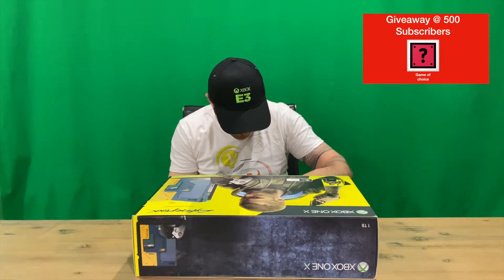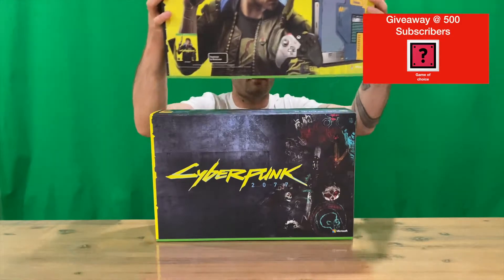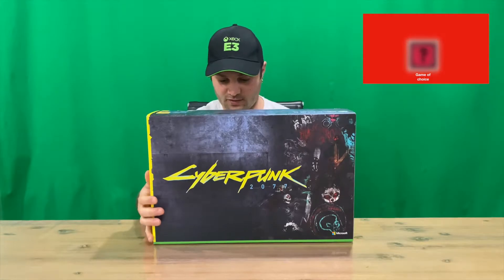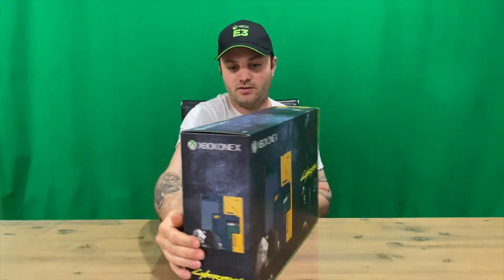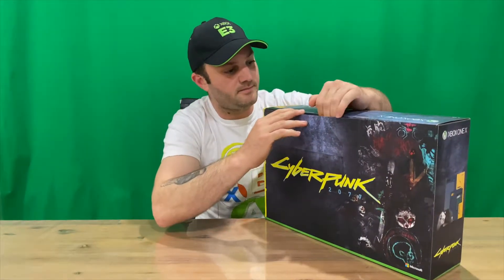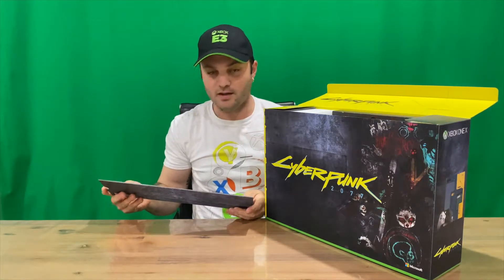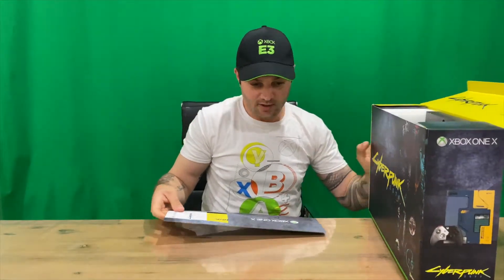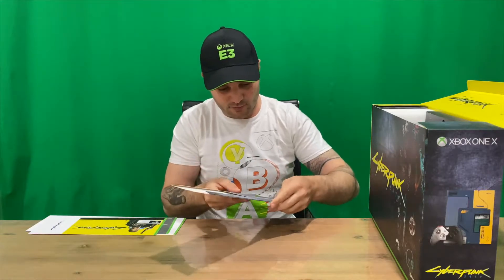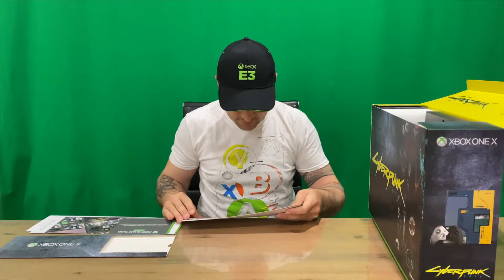I'm pretty excited for CD Projekt Red's next game, to be honest. This is a 1TB console. Here's the box — quite a nice design. I've already unboxed the controller, so if you want to check that out on the channel you're more than welcome to. Make sure you subscribe for all the latest content if you haven't already.